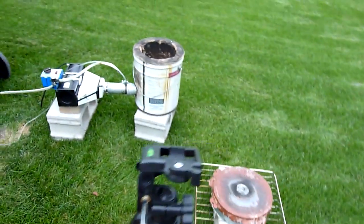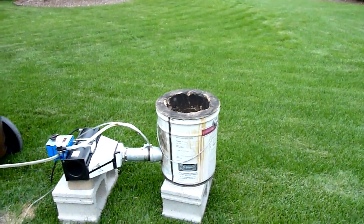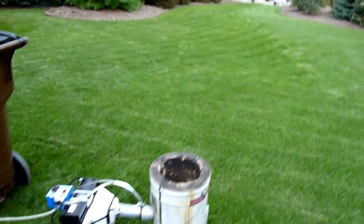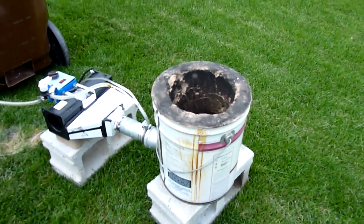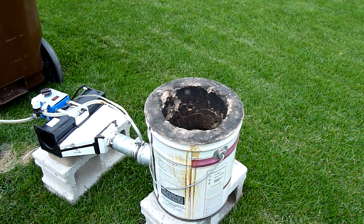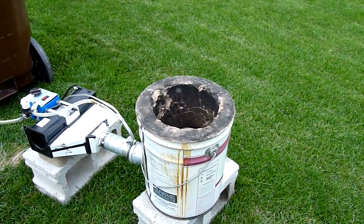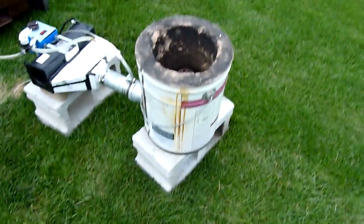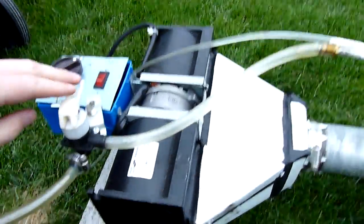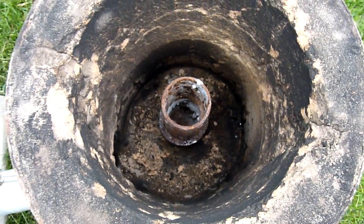I've got my tripod right here — just mount the camera, and then I'll narrate as I get it going and put the camera as close as I dare to the furnace. Okay, the first step is going to be priming the fuel line — I'll show that up close. Here's the fuel line. Prime the line, and you can see it shooting into the furnace down there.